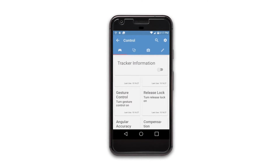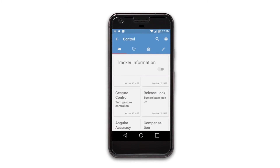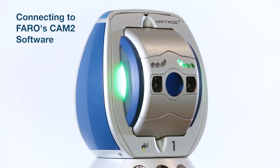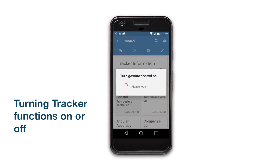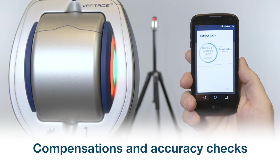Remote controls workflow also allows you to perform the most important functions of the Vantage S or Vantage E from your mobile device. For example, connecting to Ferro's Chem 2 software to control the Chem 2 workflows, performing measurements, turning tracker functions such as gestures on or off, and compensations and accuracy checks.